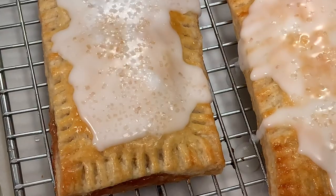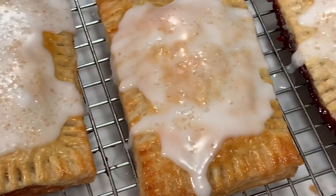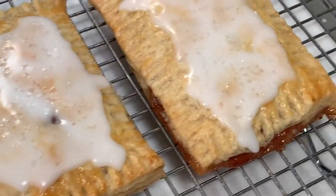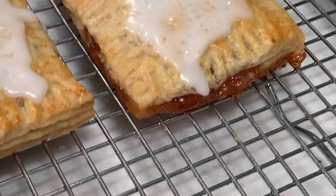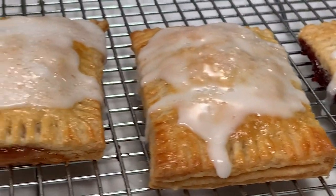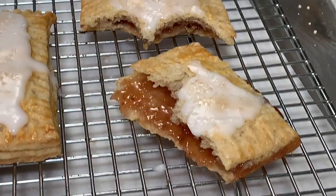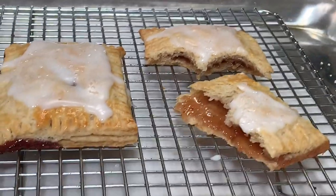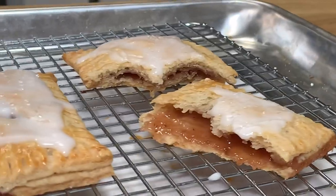And that's it — that's how easy it is to make these pop-tarts. They are delicious and the possibilities for fillings are endless. I really hope you like this video — give me a thumbs up if you liked it and subscribe for more sourdough recipes. Until next time, bye!